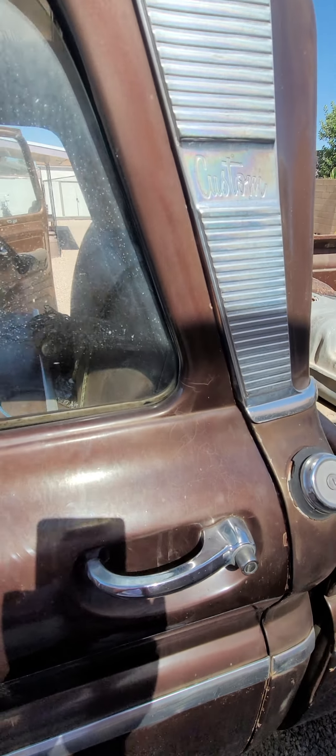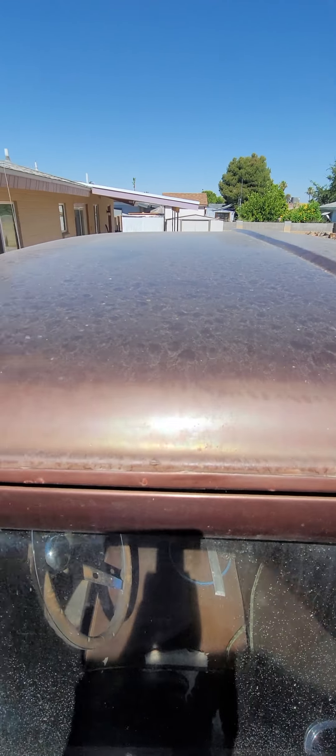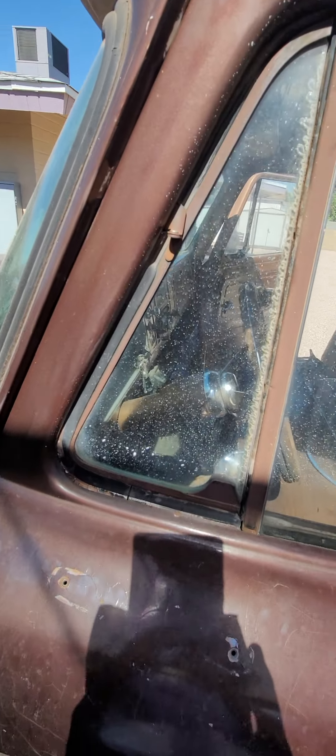Just some paint shrinkage on the door coming up to the roof area, drip line or drip rail. Everything looks good there, door frame looks good. Vent windows are just getting a little crusty around the glass portion of those.